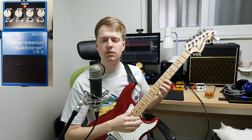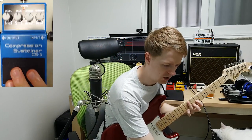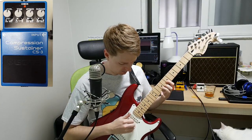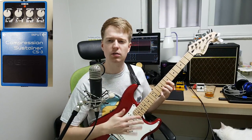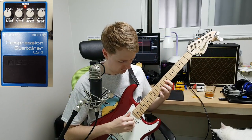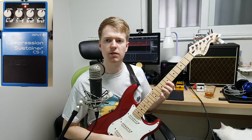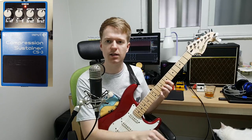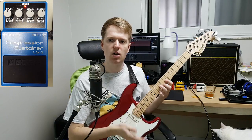Evening out volumes when you finger pick or arpeggiate chords. Without it on, all the levels sound a bit uneven, but with it on you'll sound a bit more even. You have to mess around with the sustain and attack to get the desired compression you want, so it doesn't sound too artificial and sounds more natural.